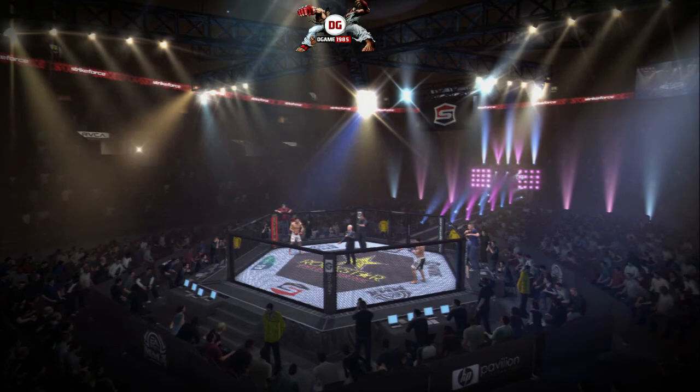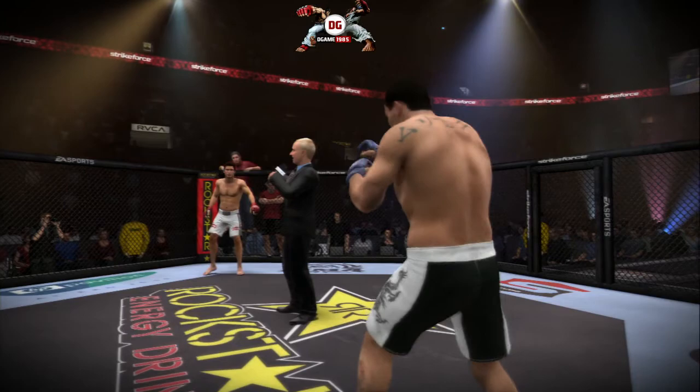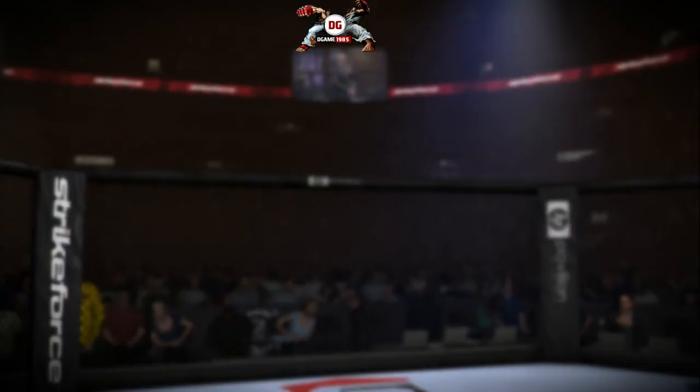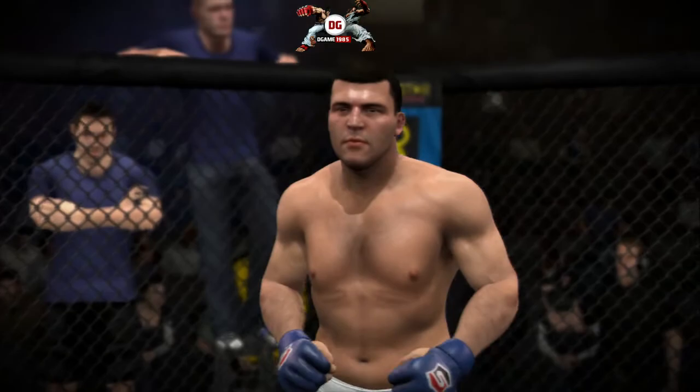We thank you for joining us at the HP Pavilion. This championship fight is scheduled for five rounds of action. We begin with the challenger. This man is a Muay Thai fighter fighting out of Brazil — Murillo Ninja Pura!